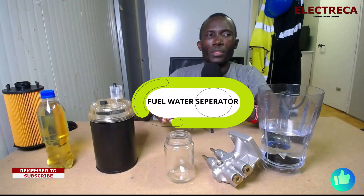Hey, what's up guys! Thank you very much for being on Electrica. My name is David. If you're new here, please don't forget to subscribe, like, and share. Today I want us to talk about fuel water separators. We are talking about diesel engines, that's why we are having these kind of videos.